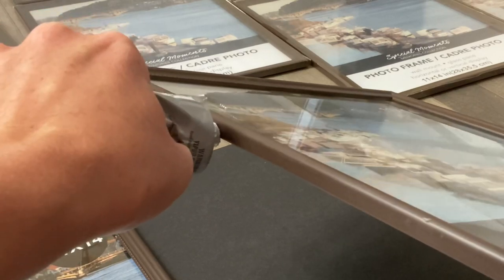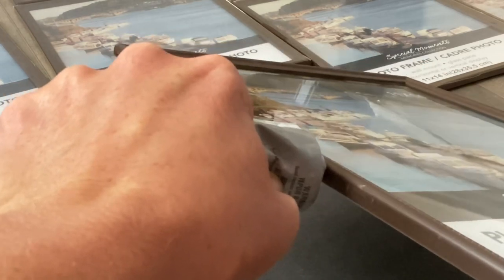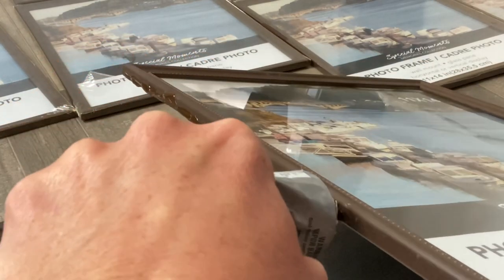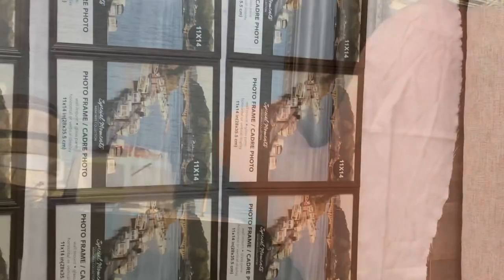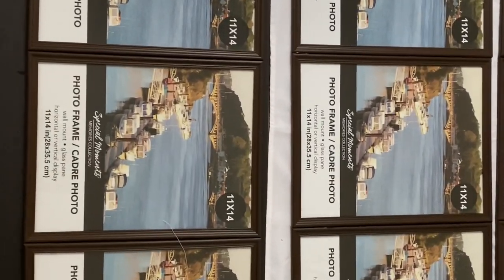I'm going to use my E6000 glue and glue all of these sides together. I did one row at a time doing the sides, and then after those were dry — it takes a little while — I put all of those together. You want to make sure that they go together very tightly, and sometimes it can take a little while for it to dry.